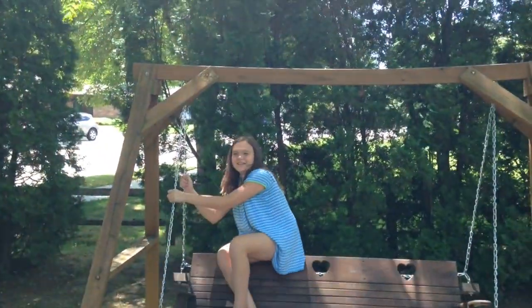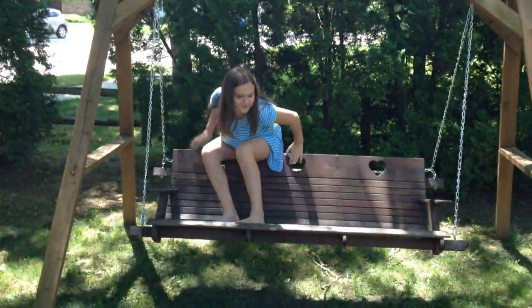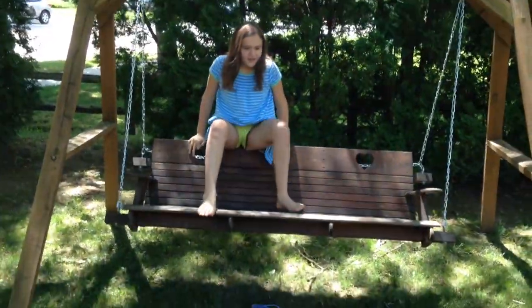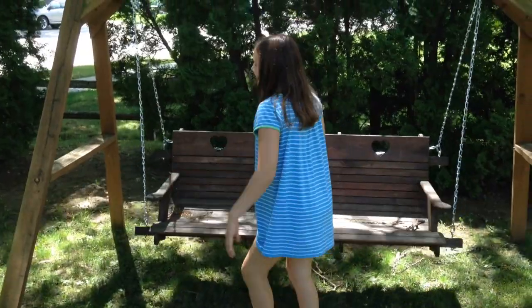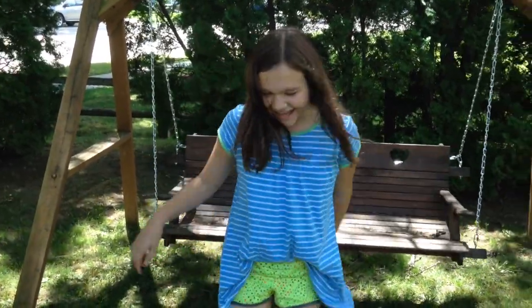Are you okay? Sure. Oh, God. This struggle is real, kid. Oh! Okay! Ha ha ha!